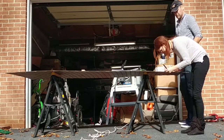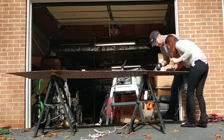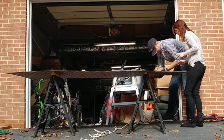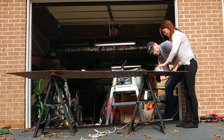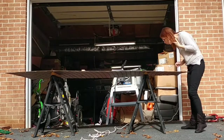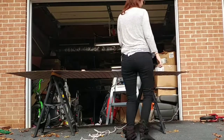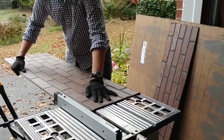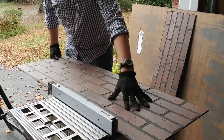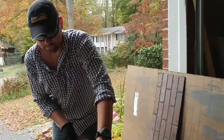We got our board at Lowe's and we found it in the paneling section. We just cut the paneling to size and then, if need be, we trimmed it to fit where it needed to go. It was a lot of taking it up and down the steps.